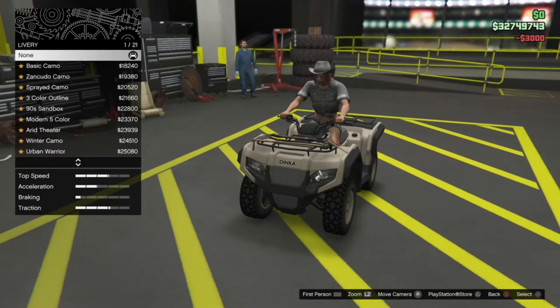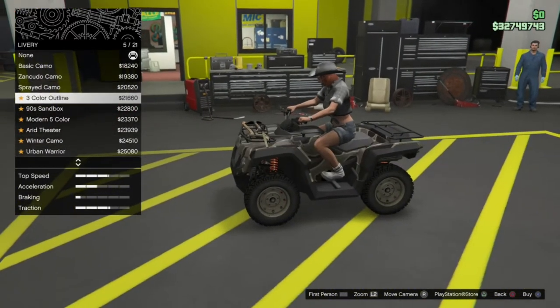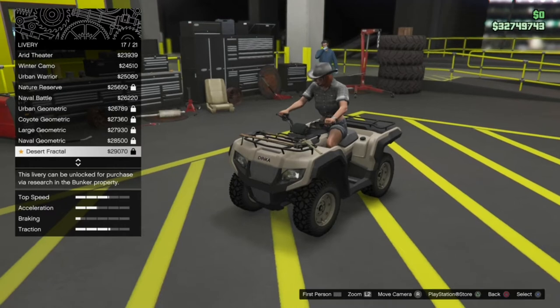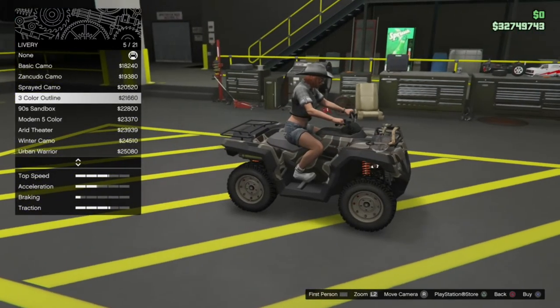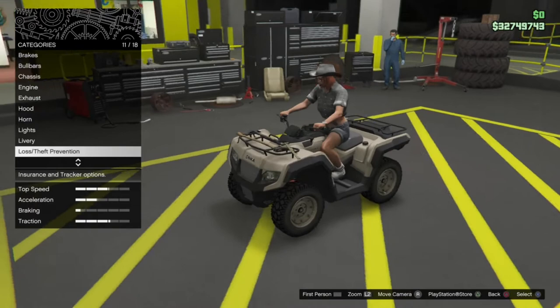We're not going to bother with horn or lights. We have got some livery options — all of these are going to be the Gunrunning liveries. These are unlocked via research in the bunker, so you'll see that some of them are locked. If you haven't unlocked these yet, you unlock them through research in the bunker. But you've seen these all before, so I'm not going to run through those.